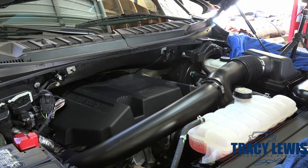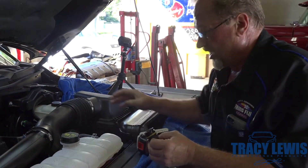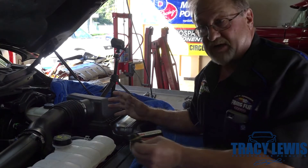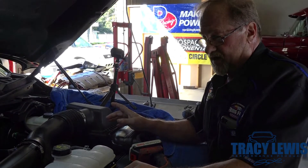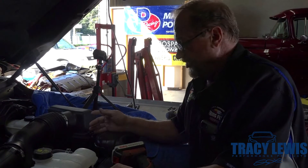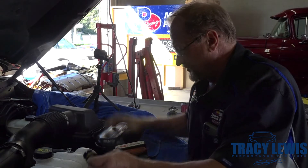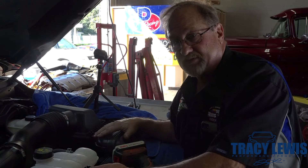Several of the pieces that we're going to be taking off, we're going to set aside and put in a big ziplock bag to save. If you have any concerns on a warranty visit, you can simply take the system off, put your stock pieces back — they'll all snap back together. Very simple, shouldn't take more than 10 minutes.